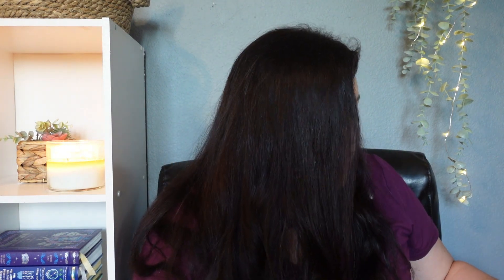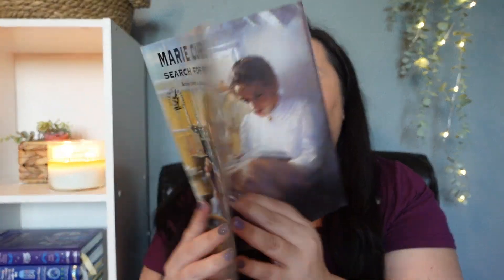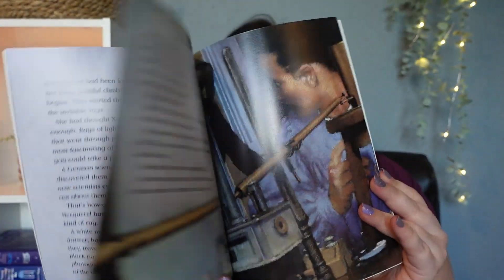The next few things I wanted to share are some picture books I'll be adding in. I'll be using Marie Curie's Search for Radium, Pasteur's Fight for Microbes, and The Brain: Our Nervous System.